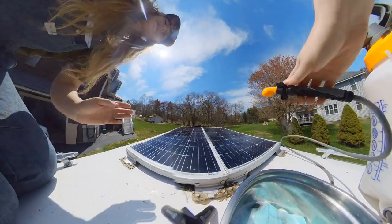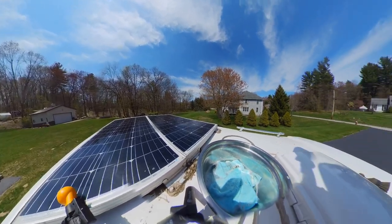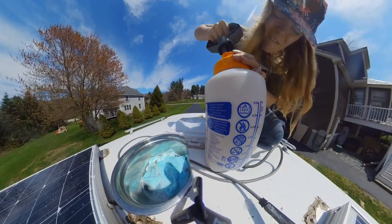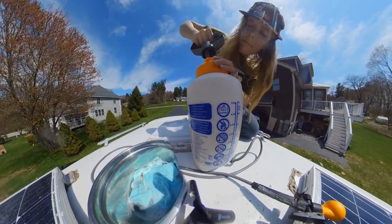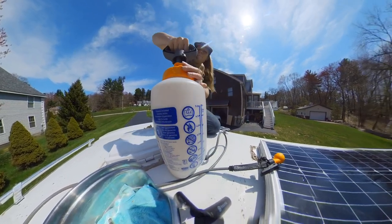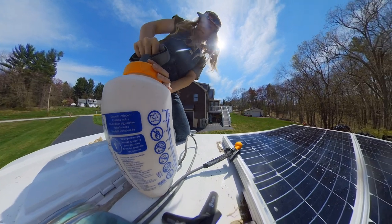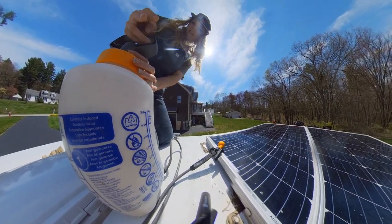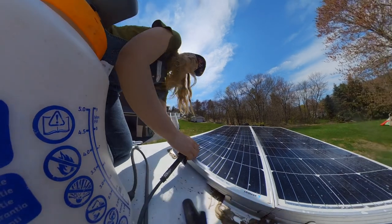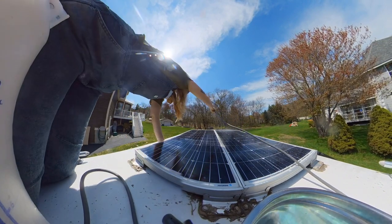Need a couple more pumps here. This is the port-a-shower that we'll be using to shower out in about two minutes. There we go, a little bit more pressure.